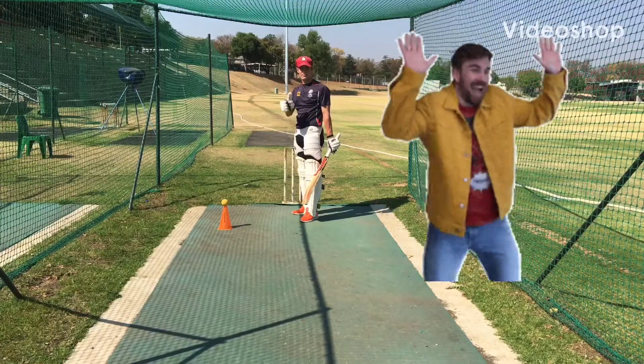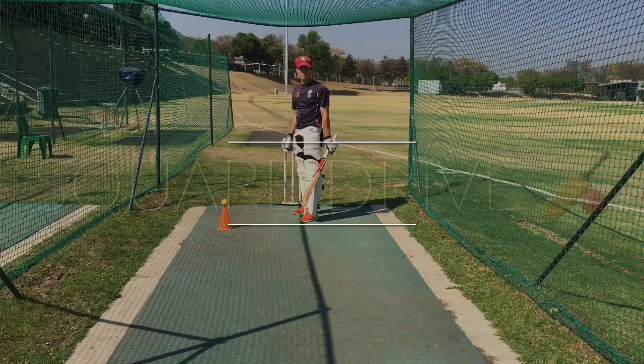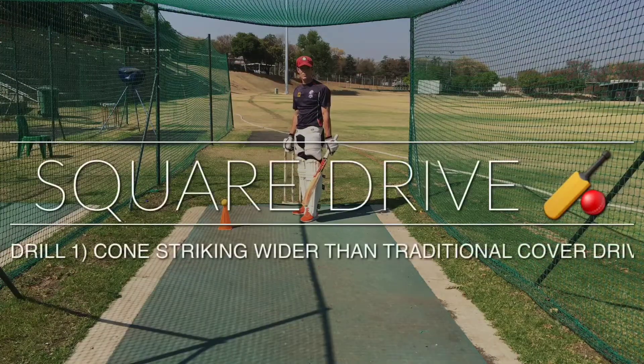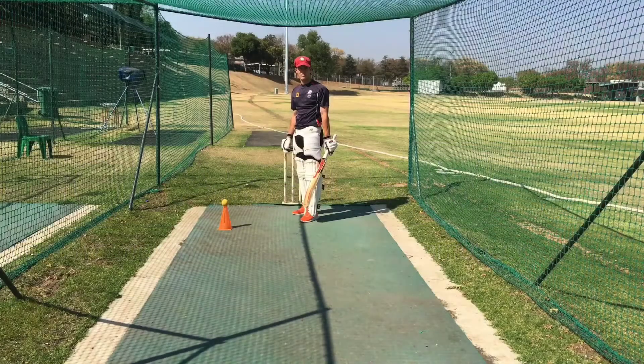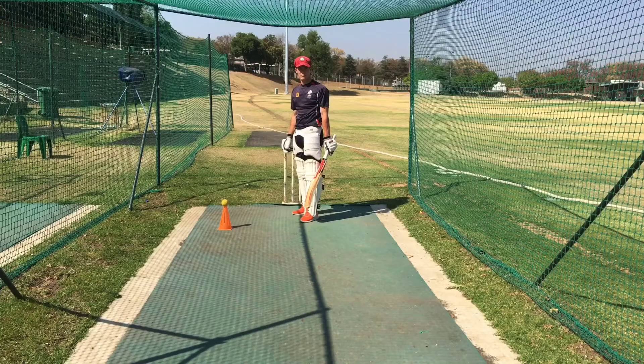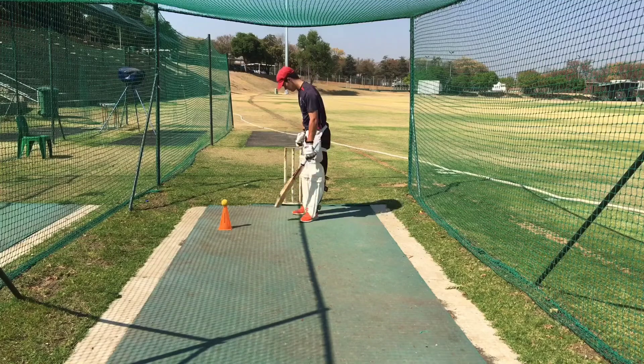Hi folks, welcome back to Leading Edge Online Cricket Academy. What I want to do today is ask Jordan to show you the square drive and some drills associated with it. The ball is slightly wider than a normal traditional cover drive, towards more the sixth stump area, being played with a bat coming through more like a square cut but off the front foot like a cover drive. Jordan, if you don't mind demonstrating.